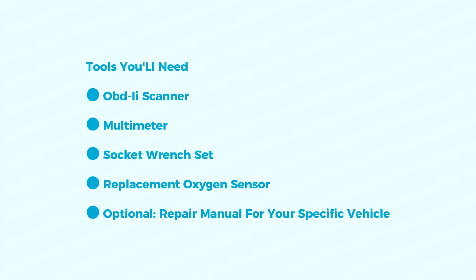Tools you'll need: an OBD scanner to check and clear codes, a multimeter for electrical testing, a socket wrench set to remove the oxygen sensor, a replacement oxygen sensor (consult your car's manual for the right part), and optionally a repair manual for your specific vehicle.